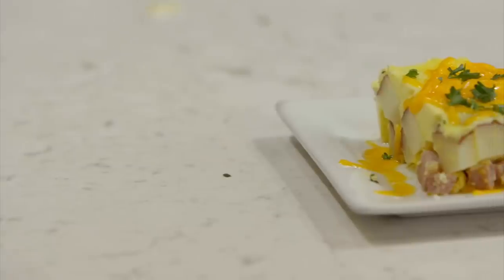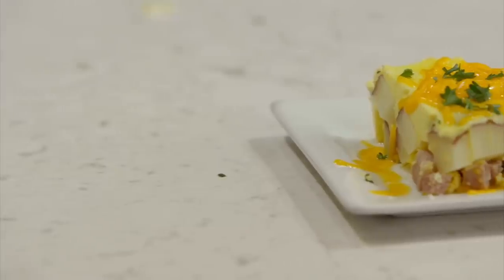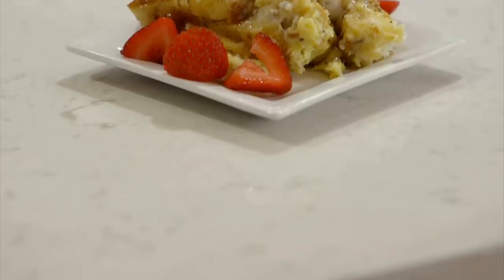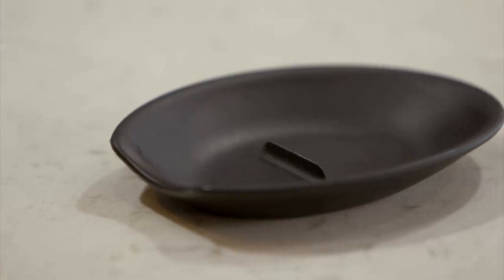Hey guys, welcome back to Six Sister Stuff. Today I'm making three instant pot breakfast recipes. My name is Kristen Hills, I am the second sister from Six Sister Stuff, and one of the most common requests I get lately are breakfast recipes. I want to shout out to Crackems for sponsoring this video — it's perfect for cracking your eggs and then resting your spoon when you're done.